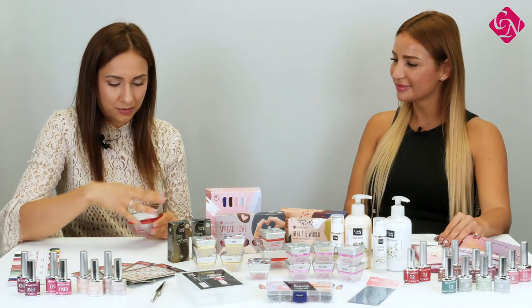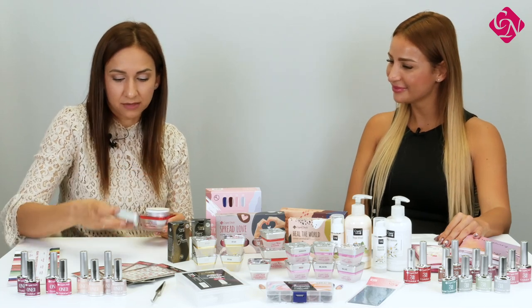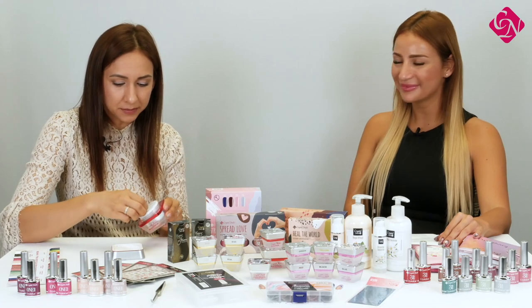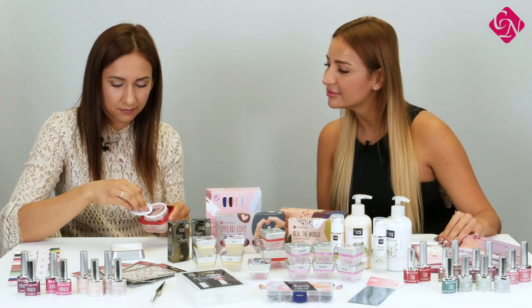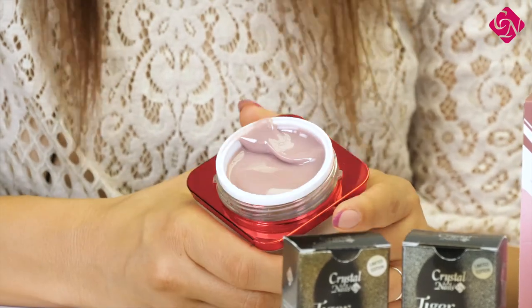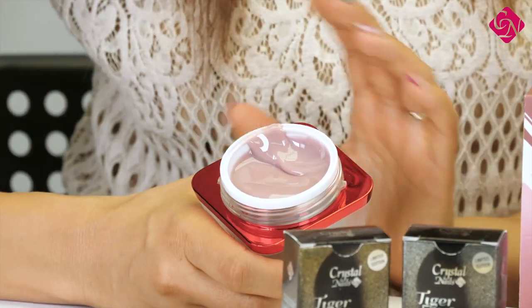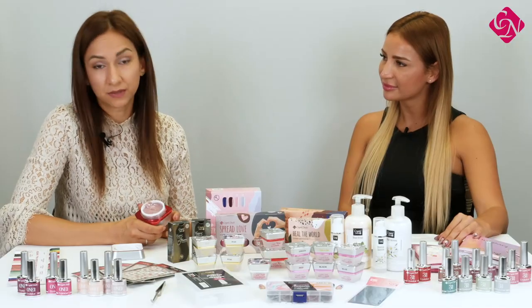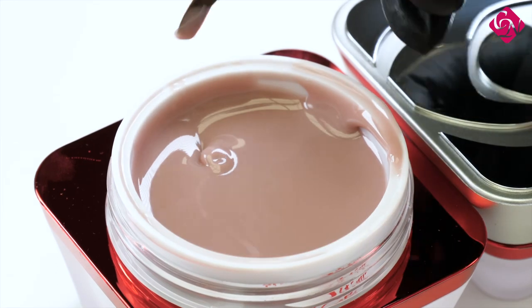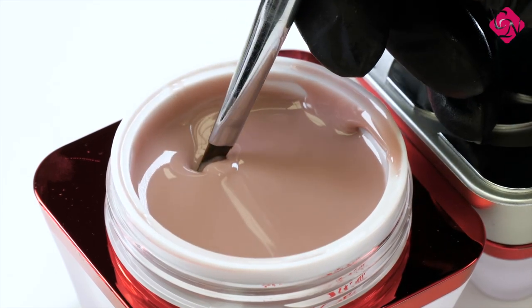The color is very nice. I think it's very similar to the most popular cover pink. Here it is and the consistency of this gel is very good — I think it's a medium consistency and it's absolutely perfect for the no-fire technique, which is also very popular now. Can we use this product for refill?